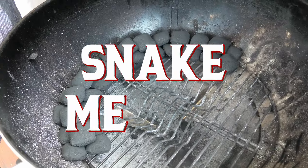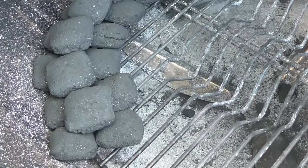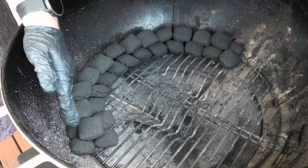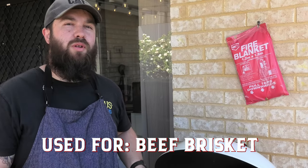Here we have the snake method. As you can see, it wraps around the outside of the kettle in a two on the bottom, one on the top formation. The idea of this is you add hot coals to one end and it slowly ignites all around the snake. Perfect for a long slow cook like a brisket.